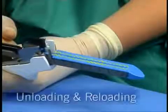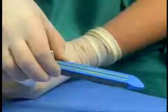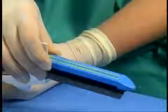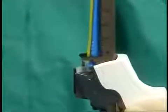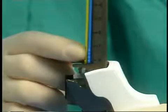The DST series GIA staplers and SULUs are equipped with a safety lockout that prevents the instrument from closing when a used SULU is loaded. To unload the SULU, grasp the cartridge half of the stapler with one hand and the bottom of the SULU with your thumb and forefinger, then pull the SULU out of the instrument. To reload, insert the SULU by seating its tip into the top of the cartridge fork as shown. Secure the SULU into place by pressing it into the cartridge fork — you will hear a click.